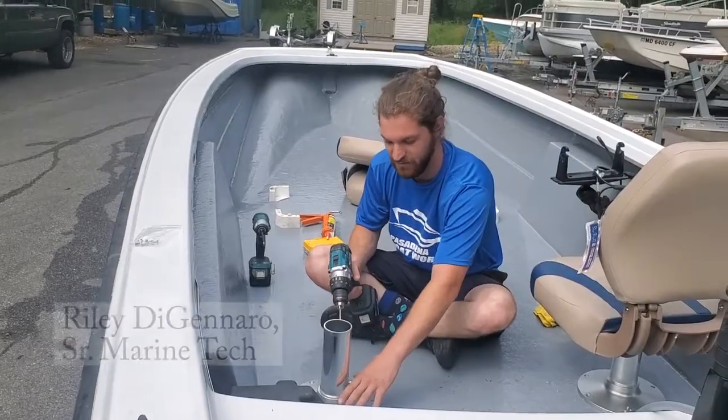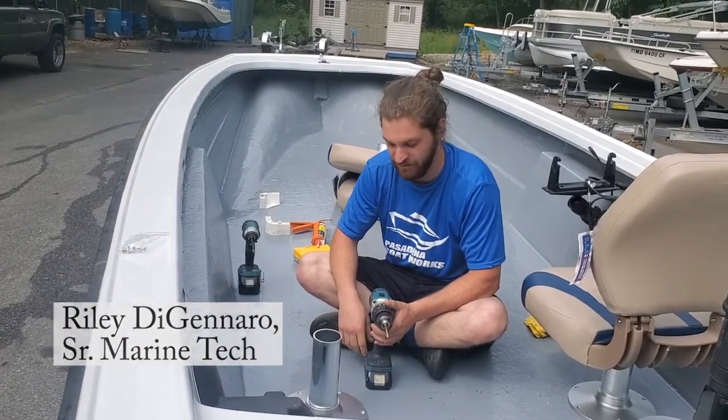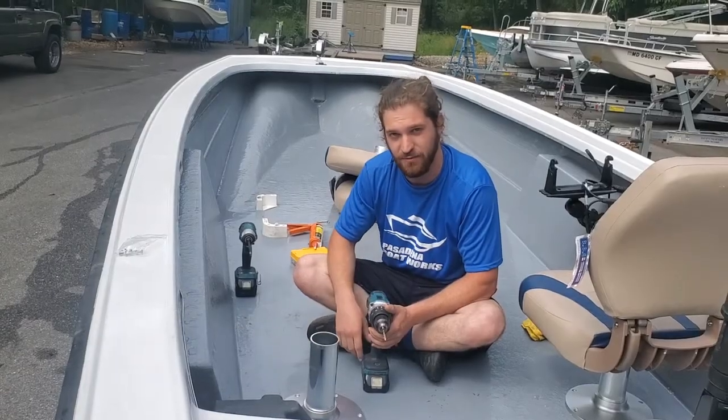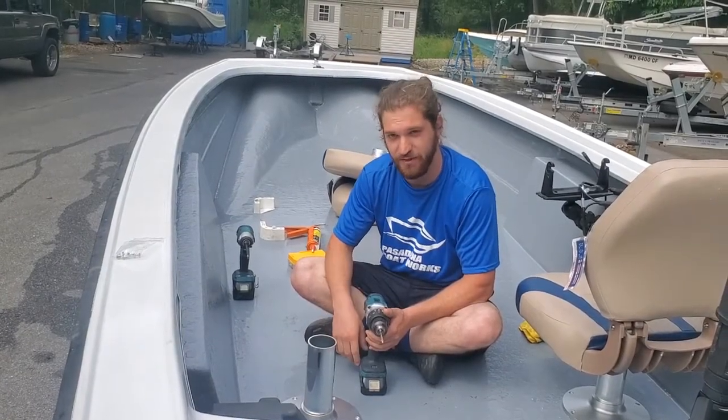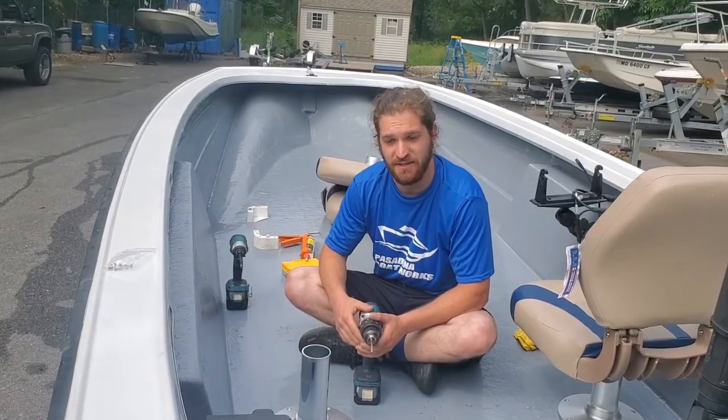How to drill a seat base properly and not have all the screws mess up on you. If you drill every single hole at the same time, typically what happens is you put the first screw in and by the time you get to the last screw, those last screws can be completely crooked. So here's the technique.